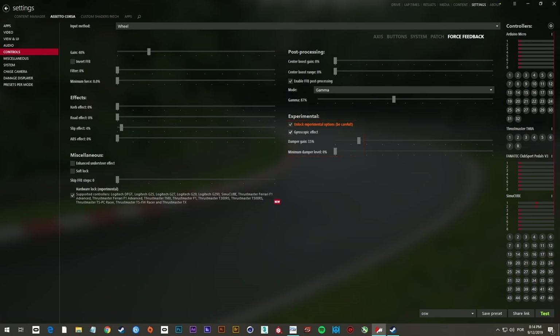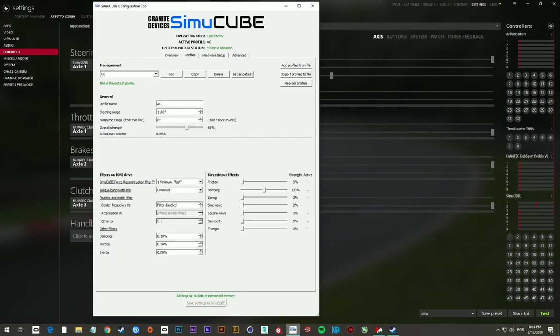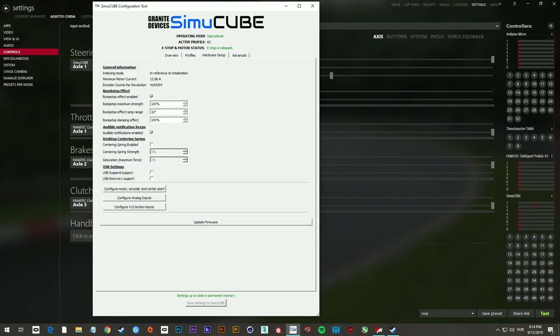Regarding force feedback, I set the degrees of rotation to 1180 degrees, matching what I set in my SimuCube software. In the hardware setup, the person who sold me this wheel told me to use 100%, 10 degrees, and 100% for those three parameters. I never had to change these because I didn't feel the need to.